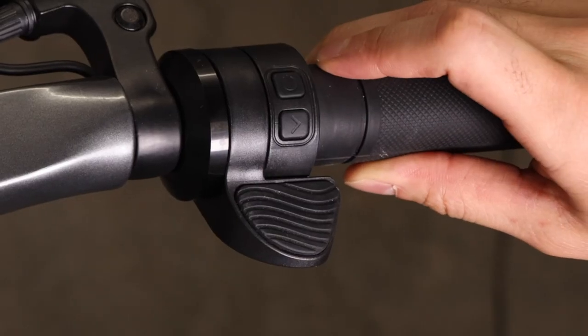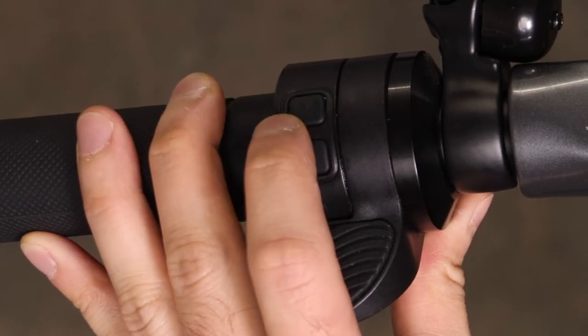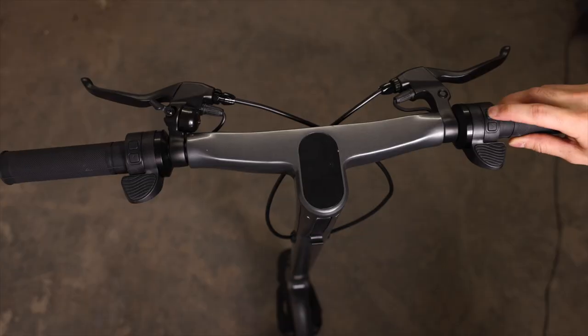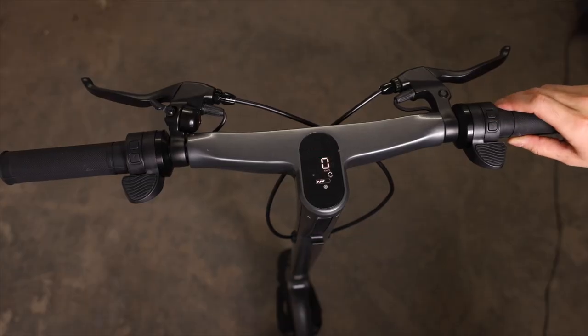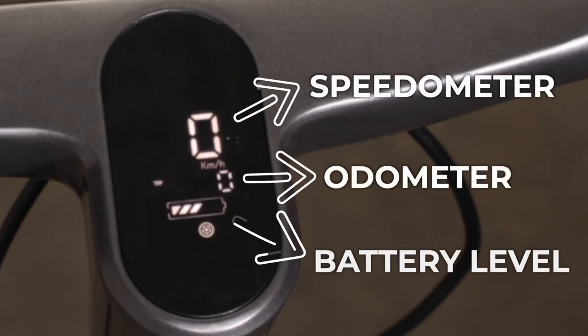Starting on the right side, you have your power button, right turn signal, and accelerator throttle. On the left side is the mode button, left turn signal, and dedicated regen brake throttle. Now let's power on the scooter by holding the power button for two to three seconds until the display lights up. You should see your speedometer, odometer, speed settings, and remaining battery levels displayed.